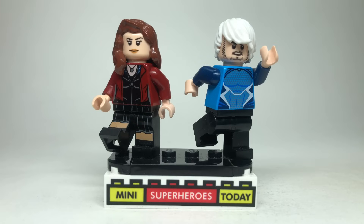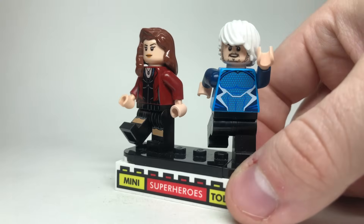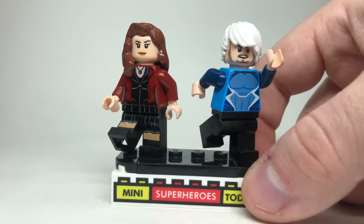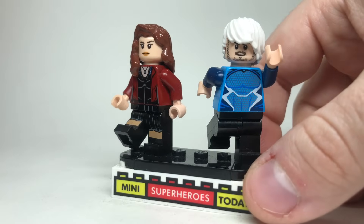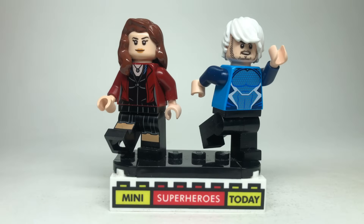Scarlet Witch and Quicksilver — we finally got to these characters who made their debut in this movie. These are both the 2015 figures. I didn't make any updates because I think both are pretty good. Scarlet Witch has that incredible leg printing showing her skirt and the torso with the jacket. Yes, we've gotten some Wanda heads that maybe look slightly better, but for simplicity's sake I'm keeping it as is. For Quicksilver, he only came in one set — the same set that Strucker came in — only available at the LEGO store or Toys R Us, so a lot of people missed out on him.